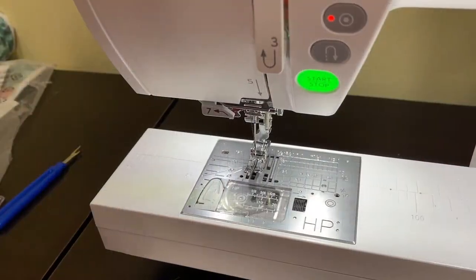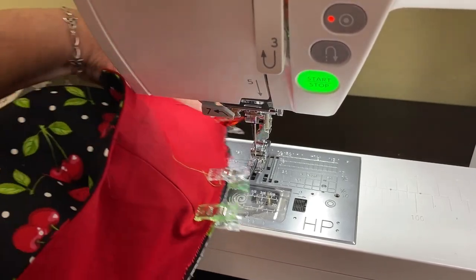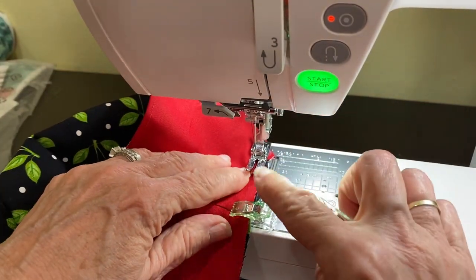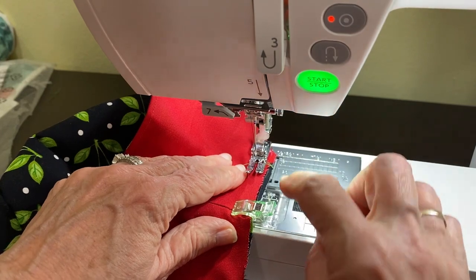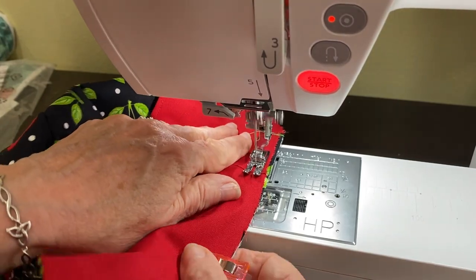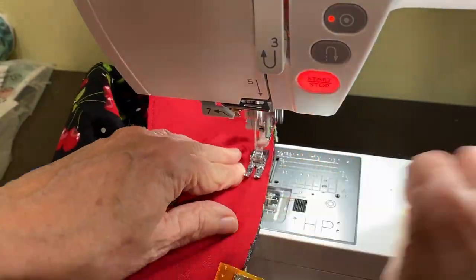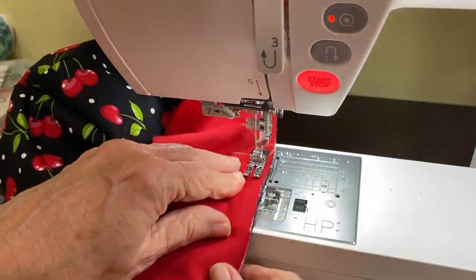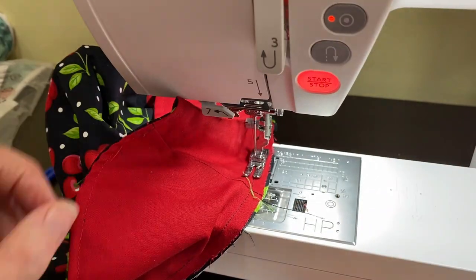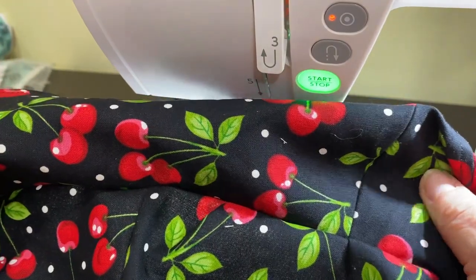We're back at the sewing machine. I've taken my table off of my machine so that I can make this a lot easier to stitch. I'm going to use a 3/8 inch seam allowance here and stitch all the way around. We have stitched on our brim and now it's time to finish up our project. You can see we have a sun hat, but we're not finished because our inside is still raw.